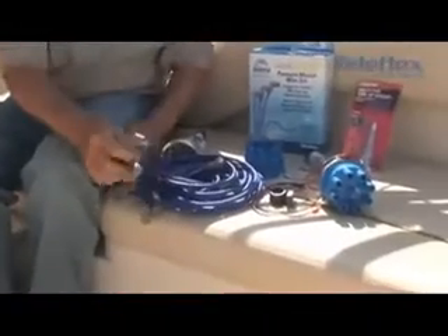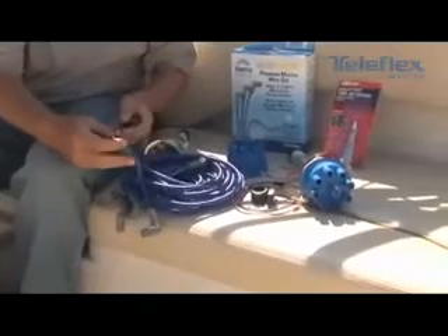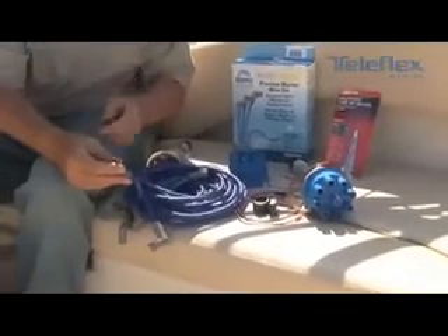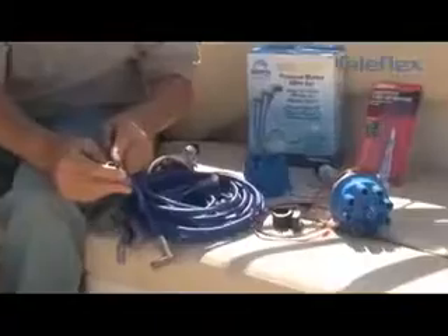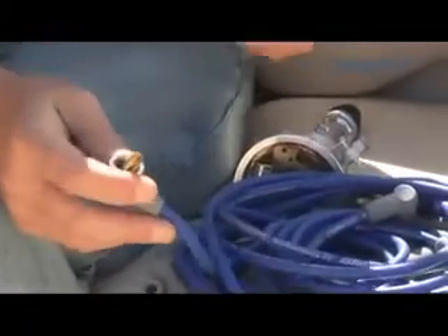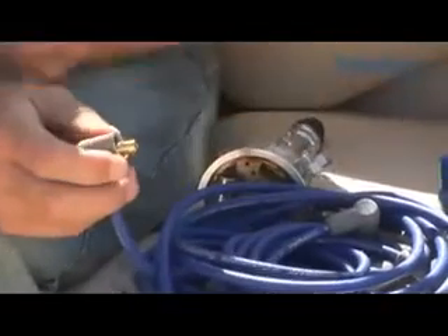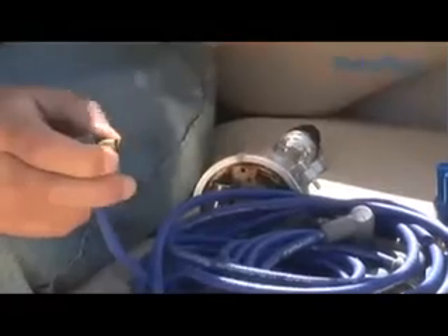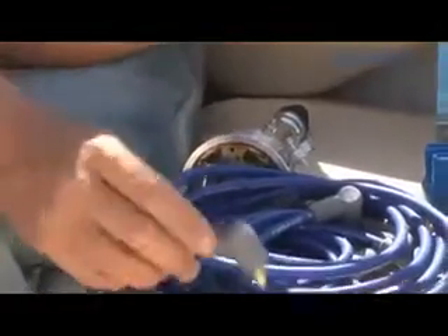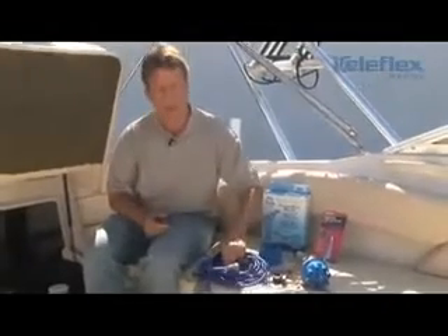When replacing plug wires, we want to use marine-grade wires. There is a difference — on our Sierra high-performance Mag Force wires, we use a brass terminal end for corrosion prevention. On electrical components, corrosion is a serious problem. If you use a traditional automotive set, you're inviting corrosion due to the high humidity in the marine environment.